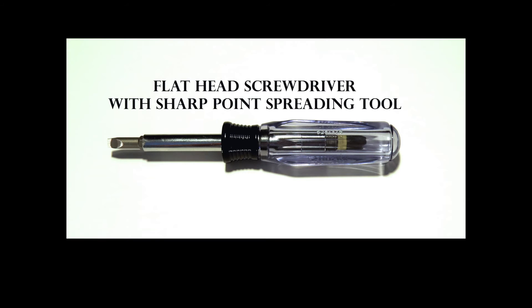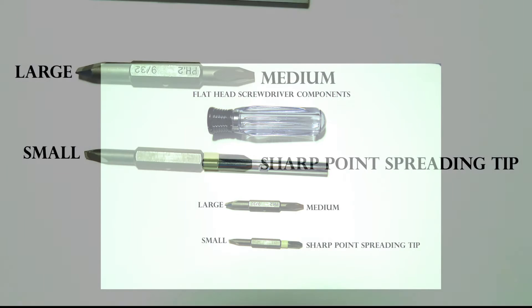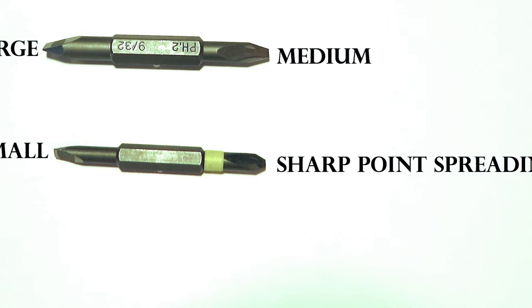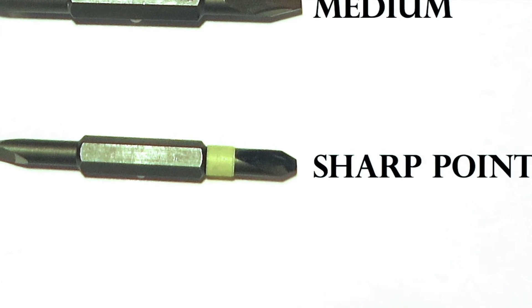Screwdriver Spreading Tool: This screwdriver is used to tighten large and small screws that are found to be loose. It has a reversible shank and three sizes of flat heads to fit most screws. It also has a sharp pointed tip that is identified with a colored band, and it is used to spread the tip on ring and tissue forceps.